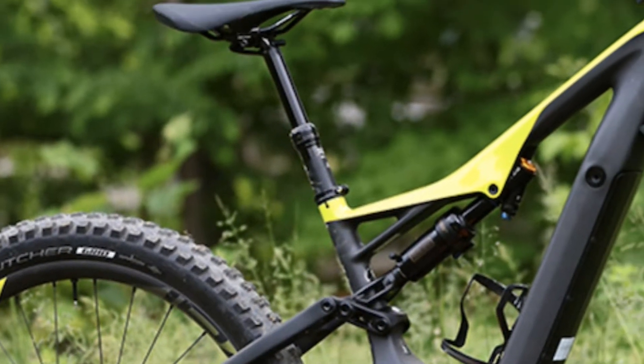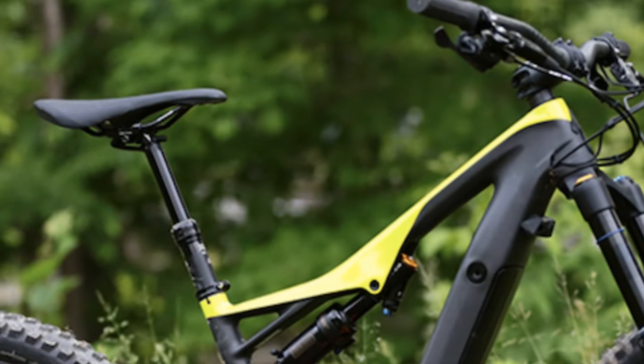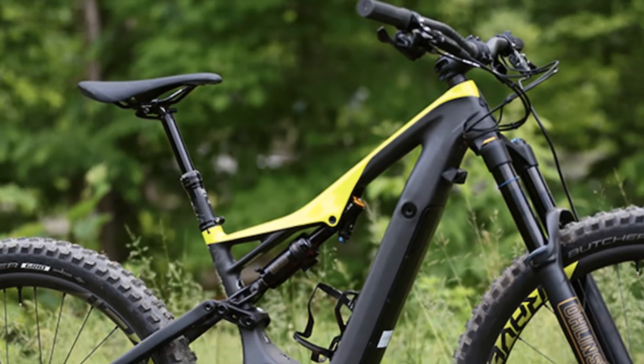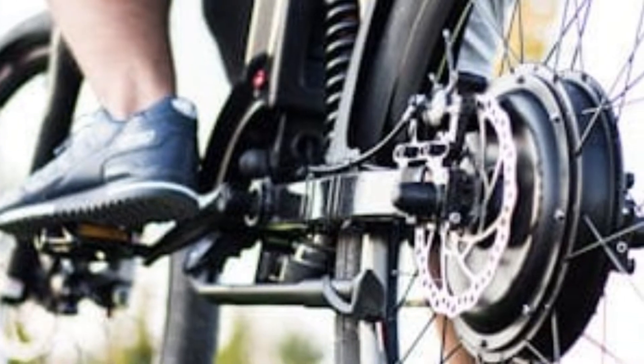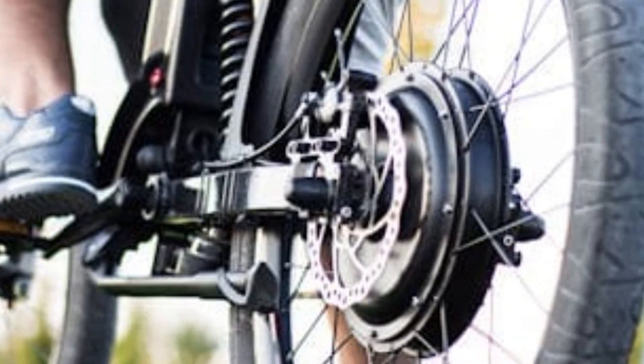In this video I will provide you with some simple tips to increase your e-bike's performance and range. As we all know, you can spend a lot of money on an e-bike or a kit, but out of the box you may not be getting the full potential of your e-bike. There are lots of reasons for that, and I hope these tips can help.